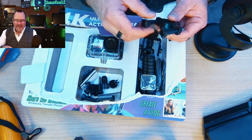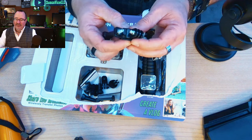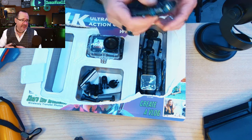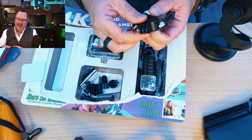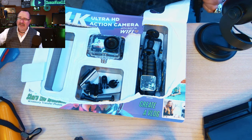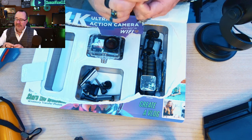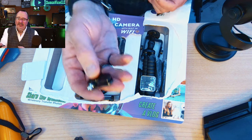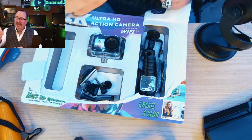Next we have a handlebar mount — you can adjust the width and it's got nice rubbery grippy bits inside. It's not very wide so it'll fit a small handlebar. We also have a 90-degree adapter, which is quite useful if you need to change the angle of your action camera — you can face the camera sideways just by attaching it.